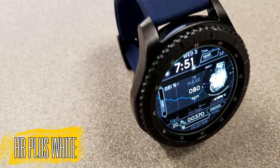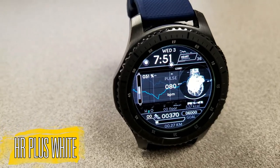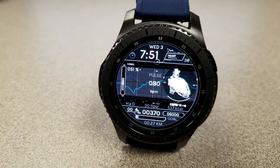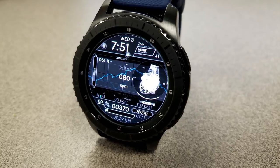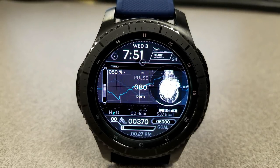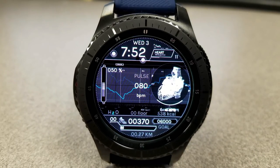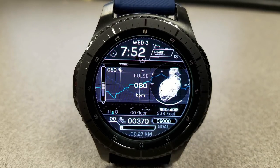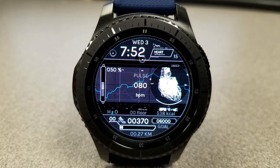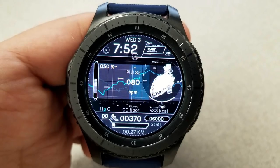The second new face carries on some of those designs from the previous face, although the colors for this one are set in a monochrome theme and the activity information is organized in a different layout. In this model you have the date and digital time shown at the top of the face, the heart rate is in the center next to the beating white heart, and then on the left hand side you have a graphical battery status bar which shows the power remaining as a percentage.